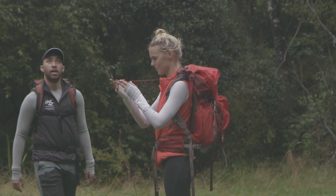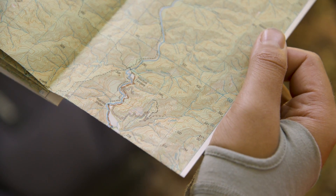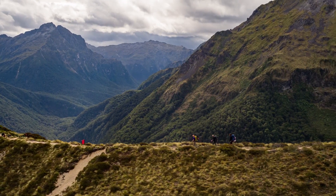Correctly orienting your map helps you orient yourself to your surroundings. A useful time to do this is at track junctions to check where you are on the map, or at lookouts and open areas to identify any landmarks you can see.